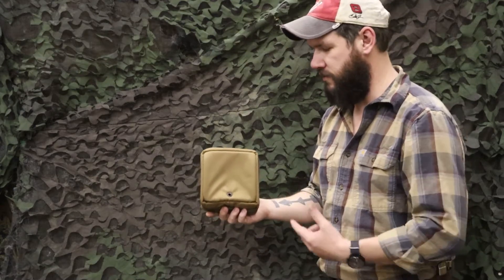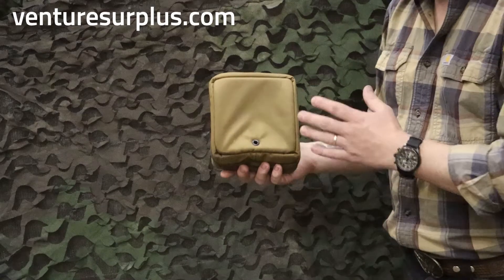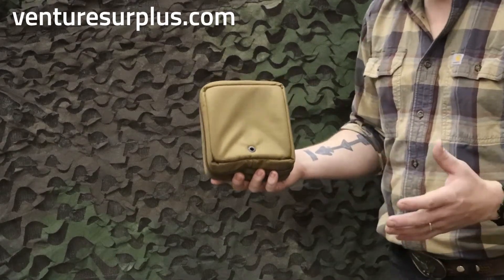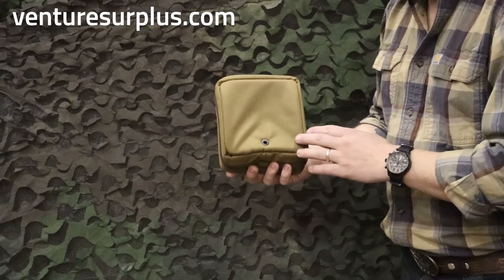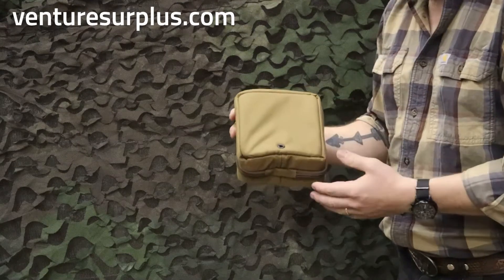Hey guys, Lucas here with Mitra Surplus and we're going to go over this random pouch we just came across. This is a padded storage pouch. I'm not sure where it really goes to, but we managed to come across a good bit of them. They're a pretty cool pouch — it's padded, so whatever you're storing in there is going to be fairly protected.